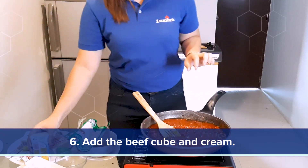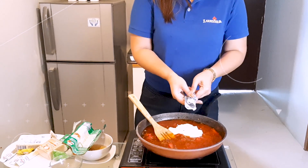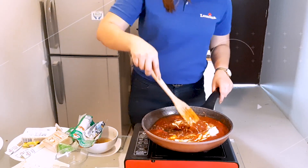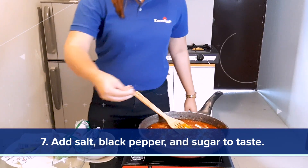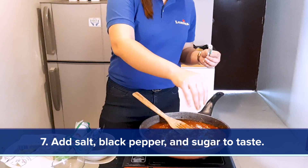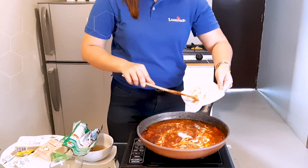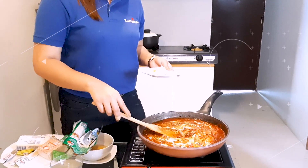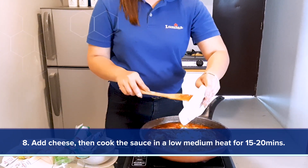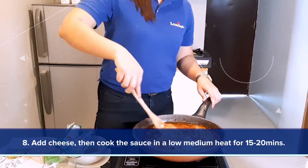Add a fish cube and your cream. Cook on low-medium heat for 15 to 20 minutes. Let's also add some salt and black pepper. You may also add some sugar to this. And lastly, if you have some cheese, you may also add some.